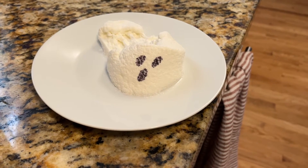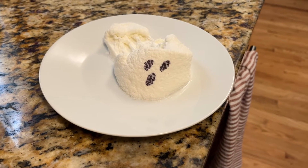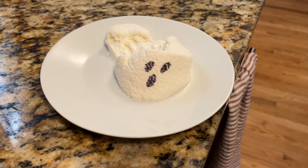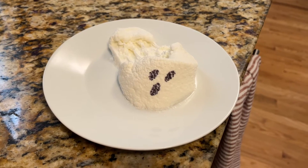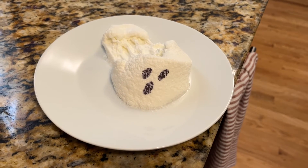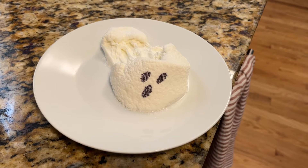If you use food-safe markers, you're good. Waterproof markers might even work — just check the ingredients on the Crayola website. I'm sure you can find them there. How fun is this, and what a super fun Halloween treat!